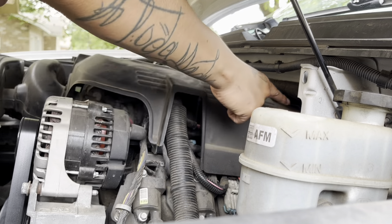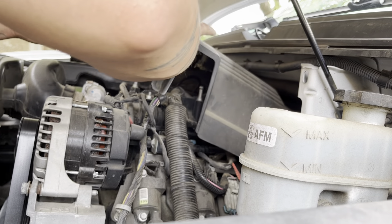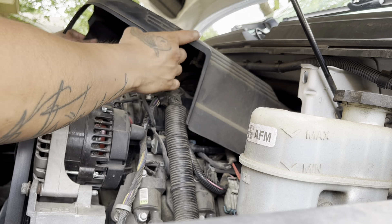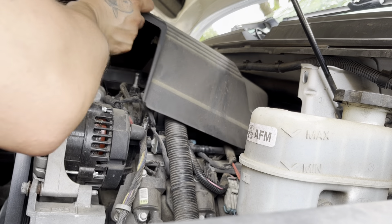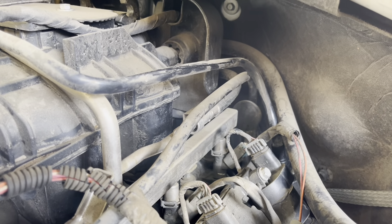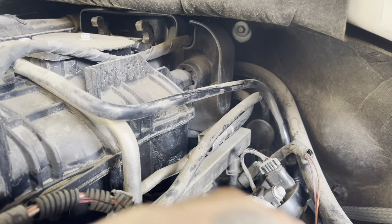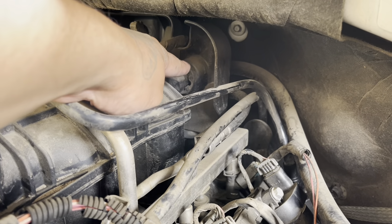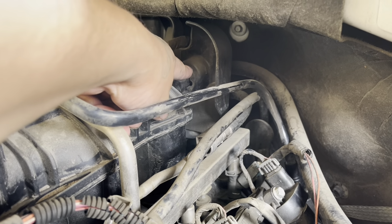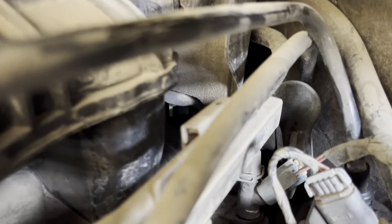The oil pressure sensor is located back there, so we're gonna go ahead and take this plastic cover off — you just pull up and slide out just like that. The oil pressure sensor is right back there, pretty much underneath this thing here, straight down. Let's see if I can get in there.